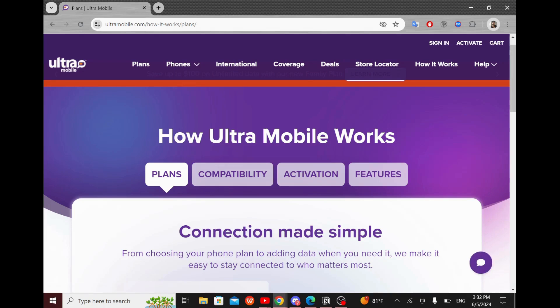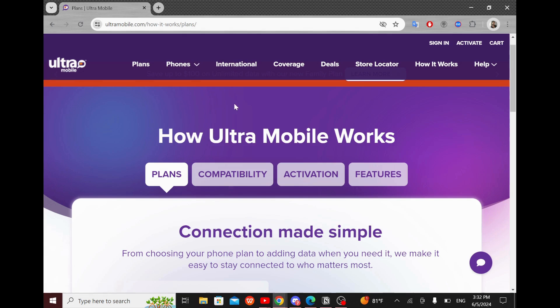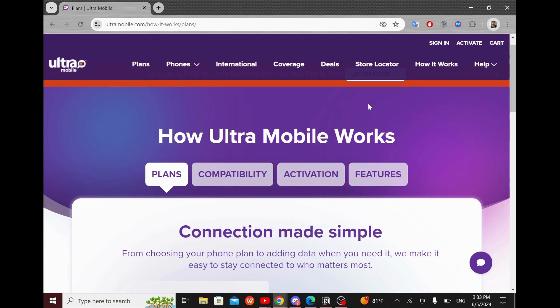Welcome guys! Today in this video I will show you how to activate an Ultra Mobile SIM card. This tutorial is very simple and well explained, as every other tutorial on our channel. So don't hesitate to support us by liking this video and subscribing to our channel. And now let's get into it.